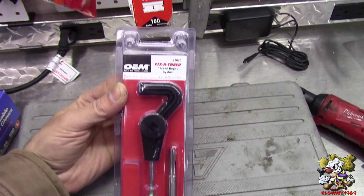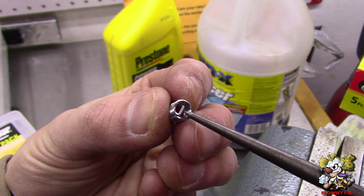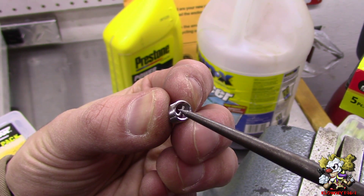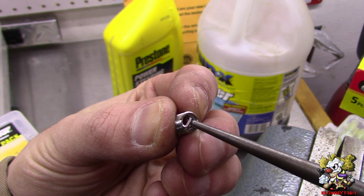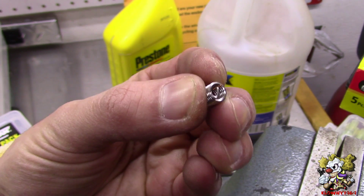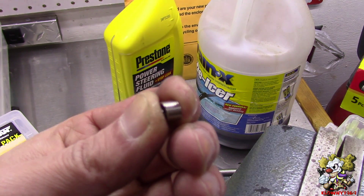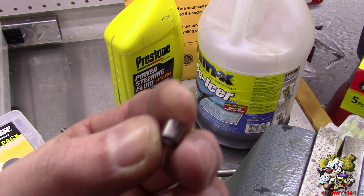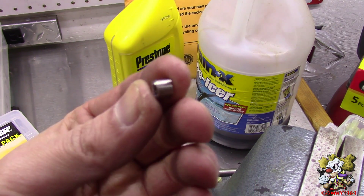Before I insert the helicoil, one thing I want to show you is there's a little divot, so when it's all the way inserted you can just tap on it and it'll snap right there and come off. Also, the tap inside the kit is slightly larger than a regular tap, so you need special taps for helicoils — but this kit includes it.